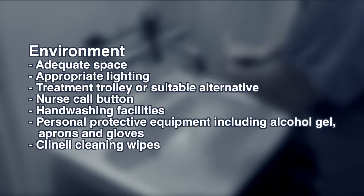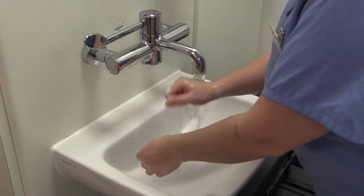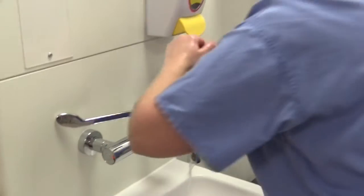Prepare the equipment using aseptic non-touch technique and wash hands as per hand washing policy. Introduce yourself to the patient and gain verbal consent. Preparing the patient is crucial — do they have any concerns or questions?